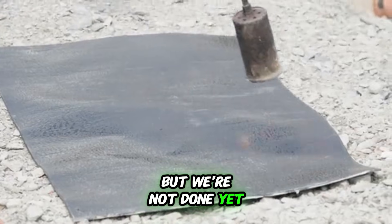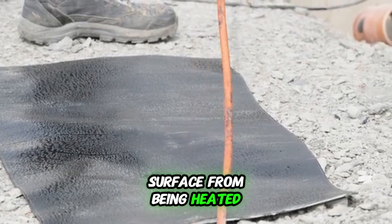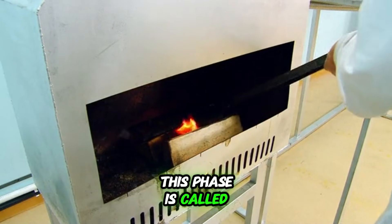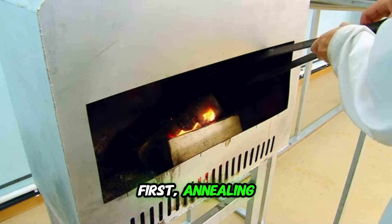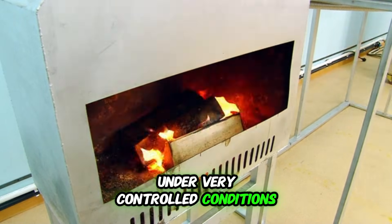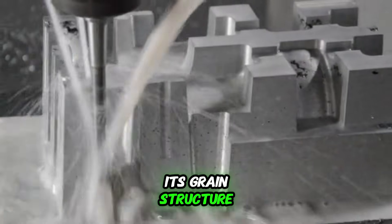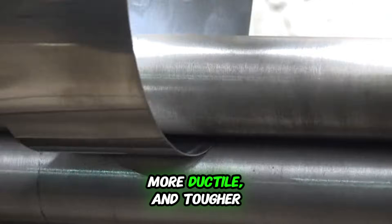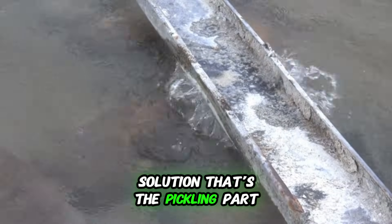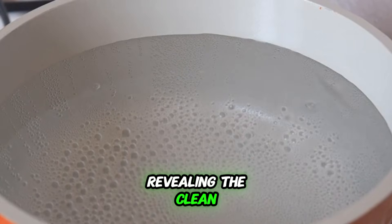After hot rolling, the steel has a rough, dark layer of scale on its surface from being heated — not exactly the shiny look we're going for. So it's time for a spa day. This phase is called annealing and pickling. First, annealing: the steel is heated up again and then cooled down under very controlled conditions. This isn't about melting it — it's about relieving the stress inside the metal and refining its grain structure. It makes the steel softer, more ductile, and tougher. After it's been heat-treated, it gets a bath in an acid solution. That's the pickling part. This acid bath strips away that scaly layer, revealing the clean, raw steel underneath.